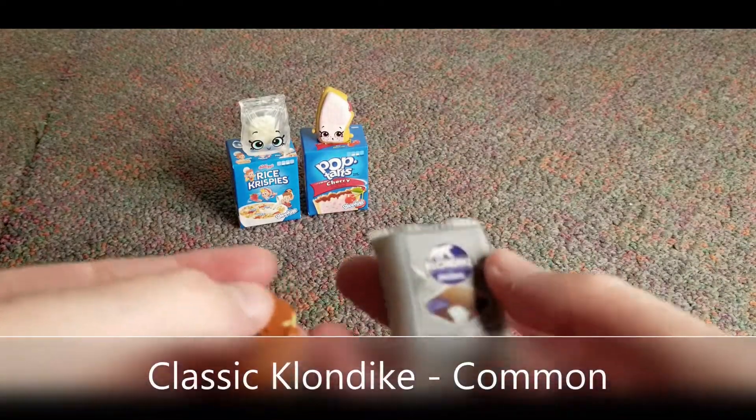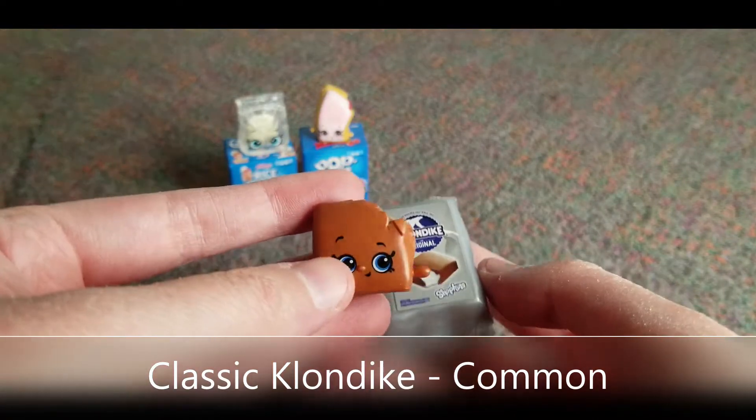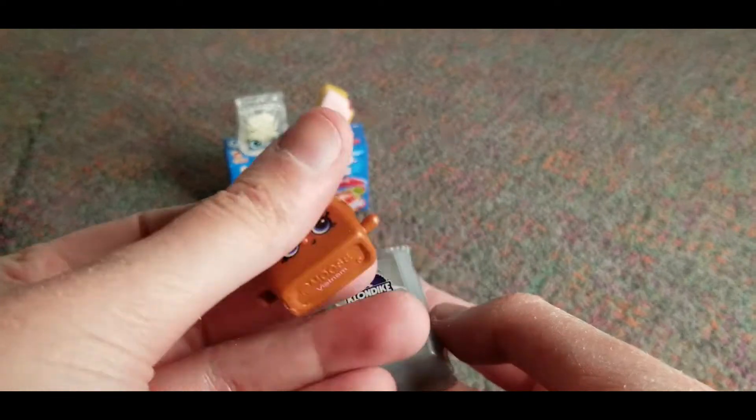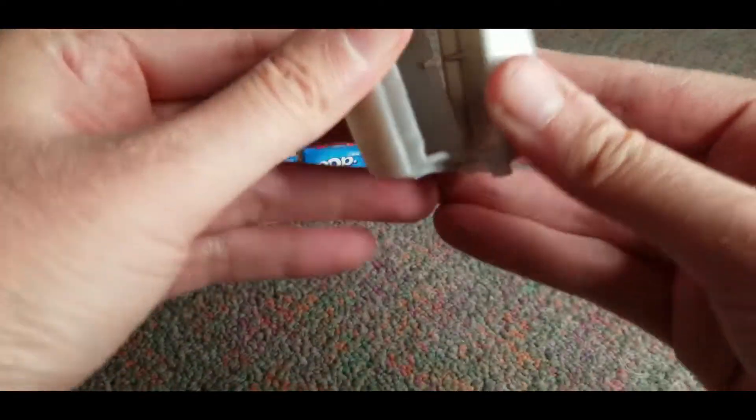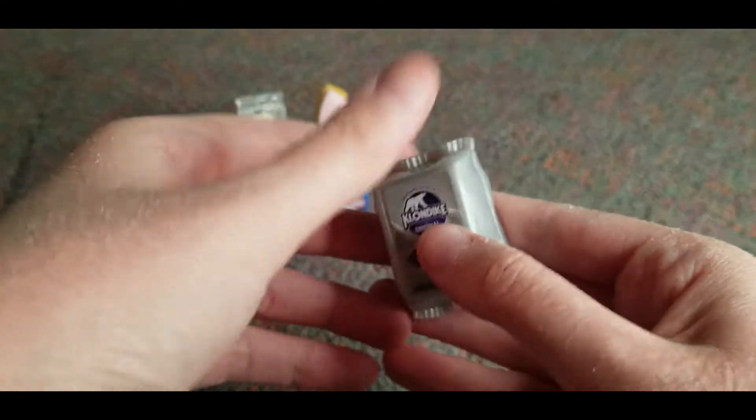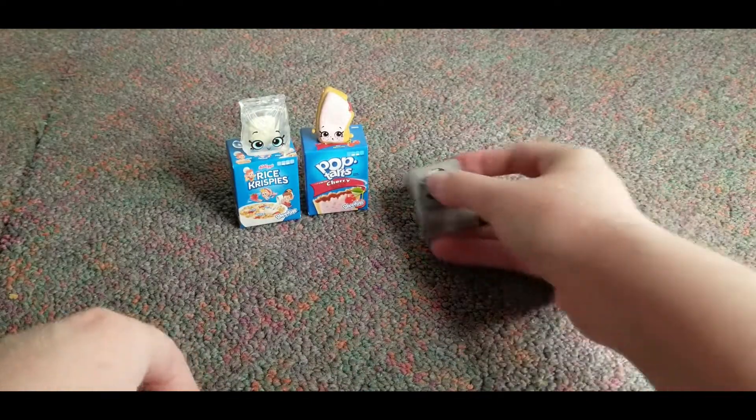This is like the little Klondike bar. Look at how cute that is. He got a little bite taken out of him. It's adorable. And the cool thing is you can actually open these. So that's awesome.